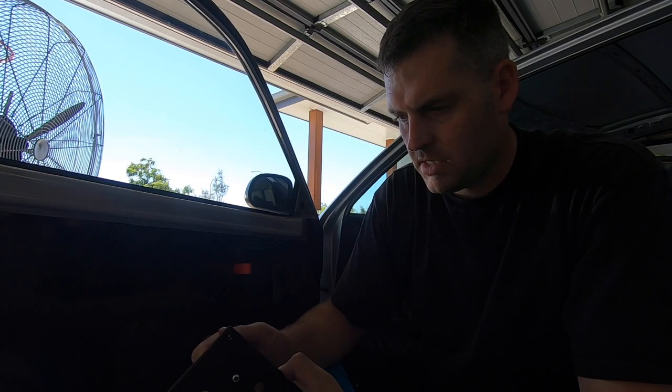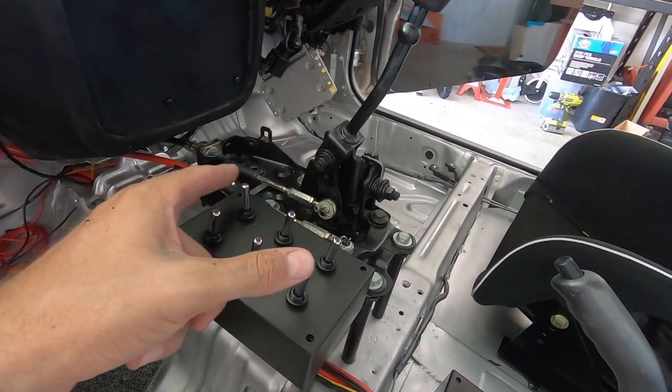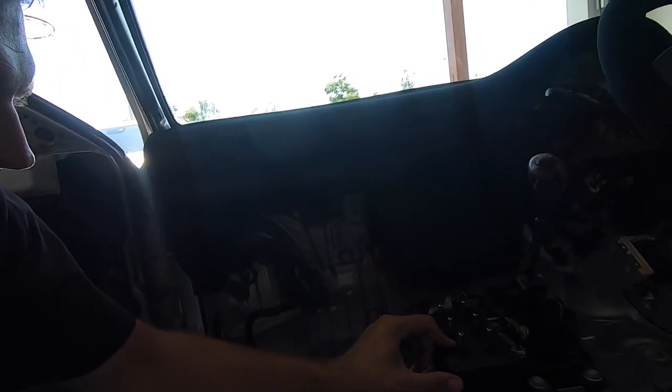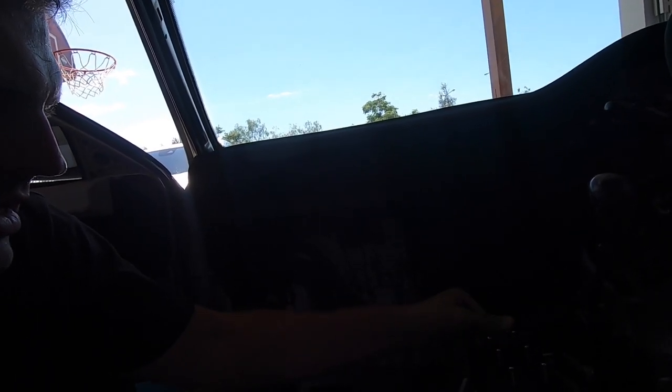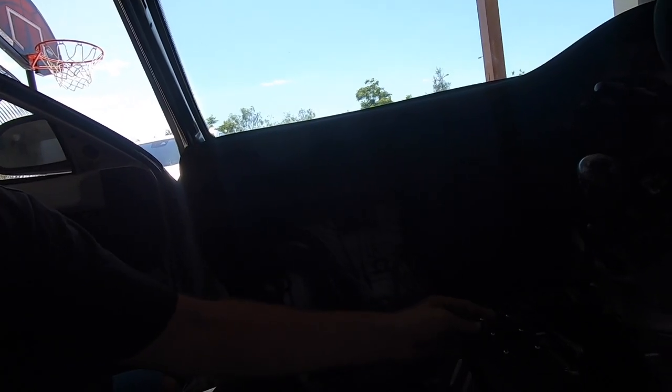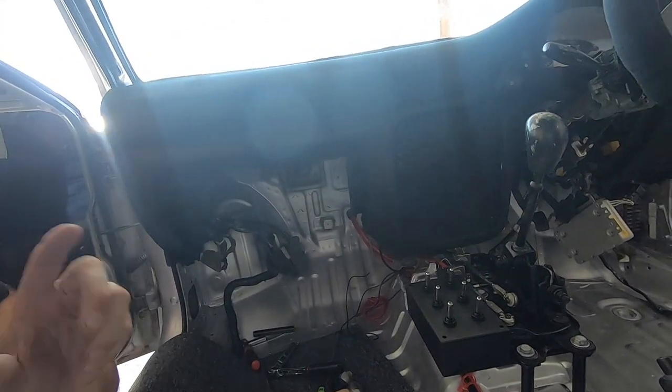All six switches are in, nice and easy. The wiring will come out the back straight down to the fuse block. It's now time to start wiring everything together and get it all hooked up.